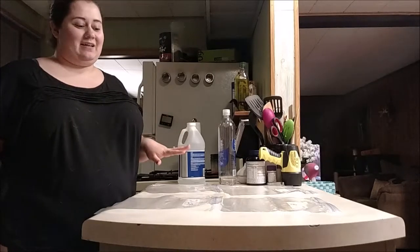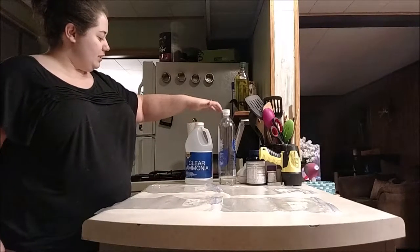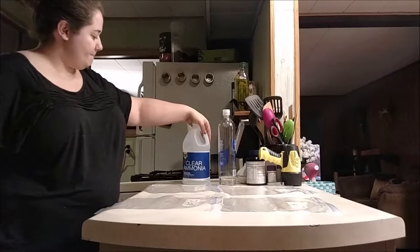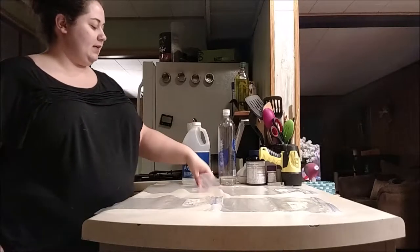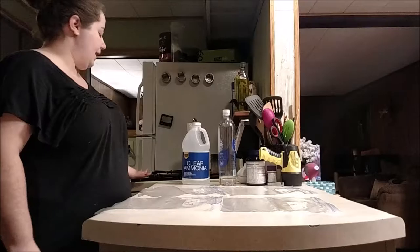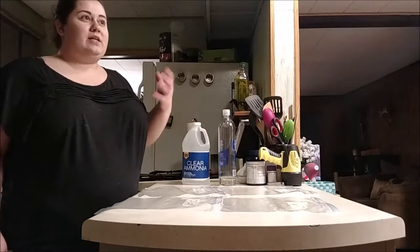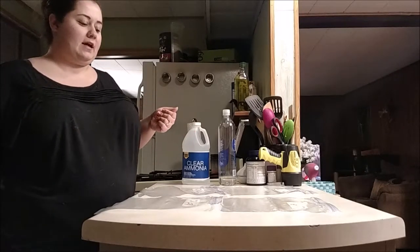We're going to see how this works out together. It said what you do is you take about a quarter cup of ammonia, place it in a Ziploc bag with your grates. You let it set for at least 12 hours and then they should just wipe right off. The fumes should break it down.